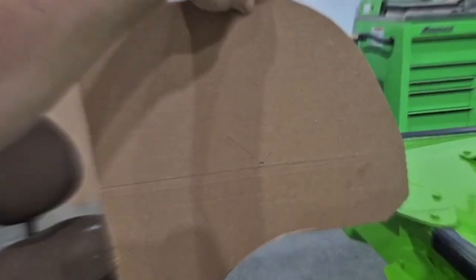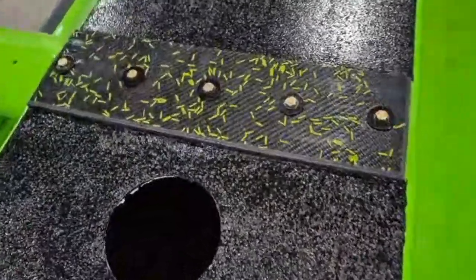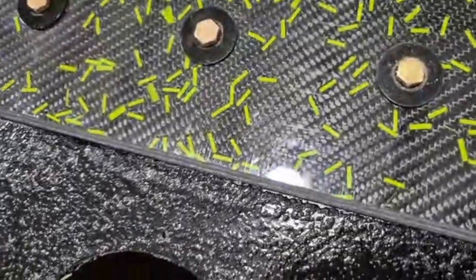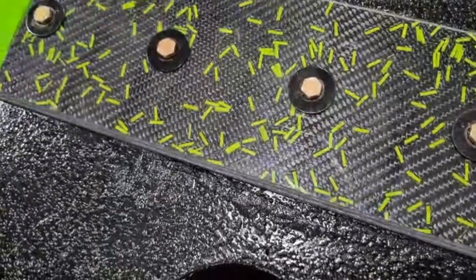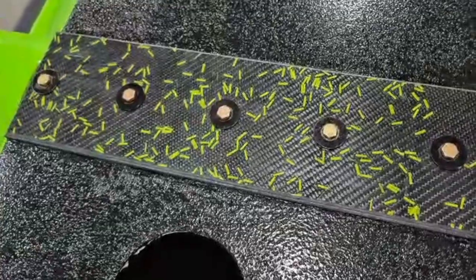Why be normal, right? We're gonna do something a little different with the water rudders. You see how we got this green flake over the carbon fiber? We're gonna do the same thing with the water rudder, so instead of having just a plain carbon fiber look, it's gonna have that green flake through it. And it's really simple to do too.